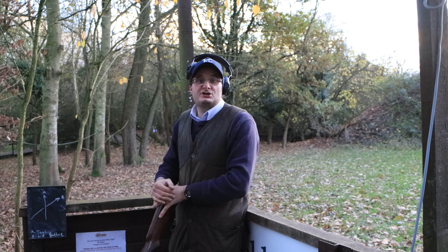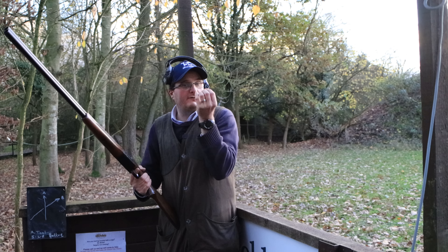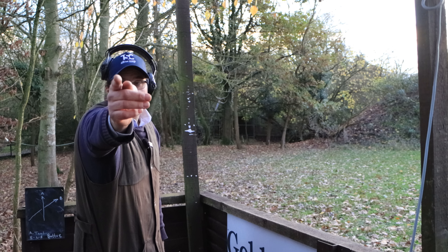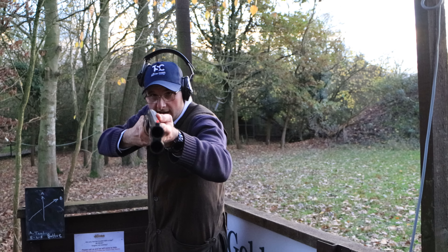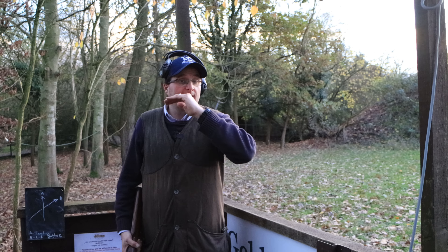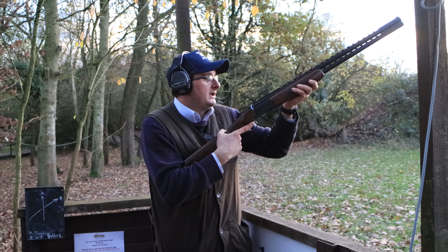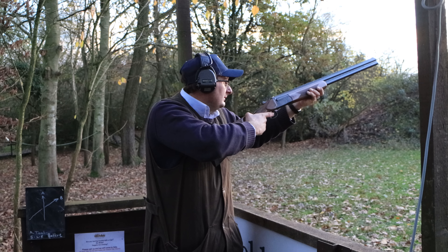A couple of things people do wrong: they mount the gun and their head drops down like that. Your eyebrows should be parallel — the gun slides up to there, not with the head going down. Where do you put your head? Right there. Take your gun to the camera, take your finger to the camera — your head stays parallel with the wood. That's what you're trying to achieve: keeping the head parallel onto the stock as the gun comes up. My head stays still and I take my gun to my cheek.